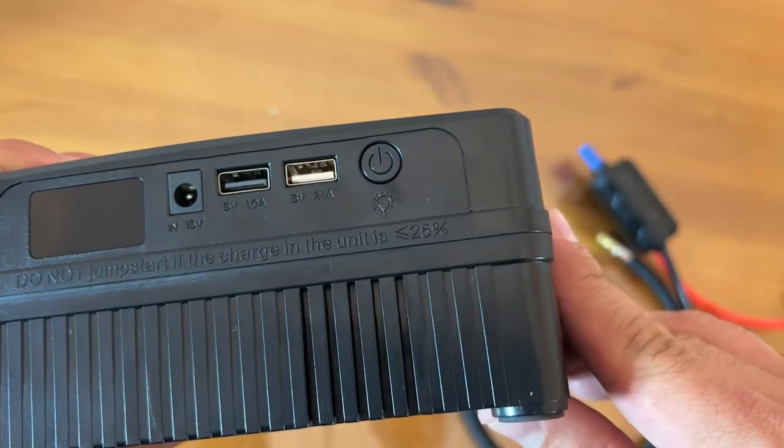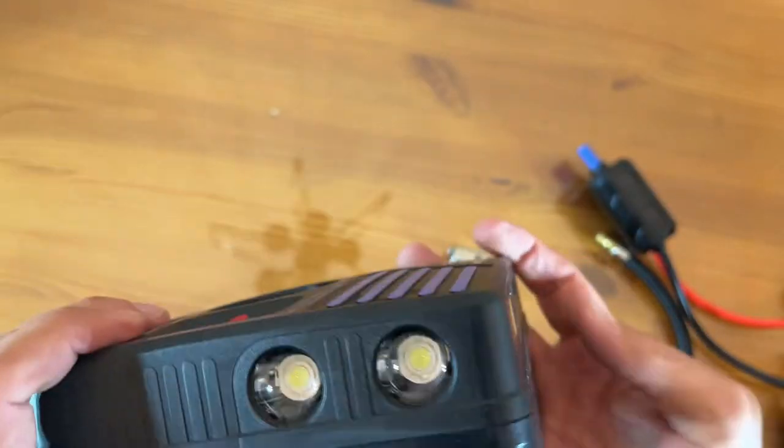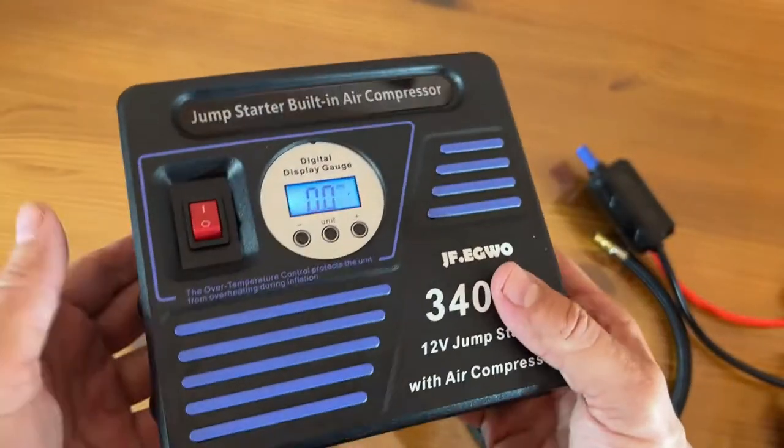You've got your 15 volt input, and the light on the side. Yeah, lights on the side, which is going to be fantastic as well. So many fun things here.